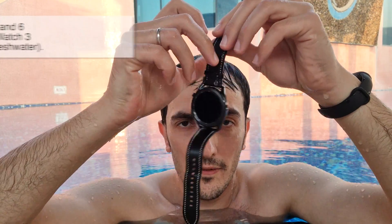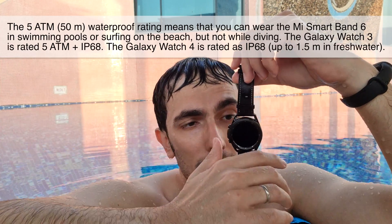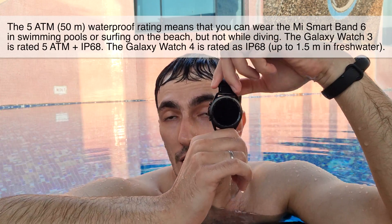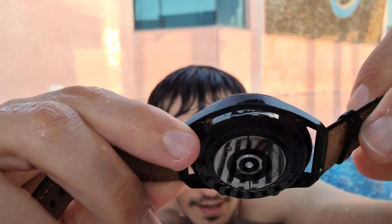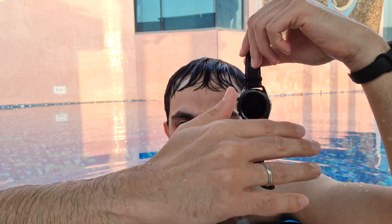It mentioned how many strokes, how many calories burned, along with other data. Now, if you compare this with more high-end fitness trackers or watches like the Galaxy Watch or the Apple Watch, in my humble opinion, I think that the Mi Band 6 is more durable, especially underwater, because it doesn't have speakers like this thing does. You can see the Galaxy Watch has speakers, and although there's a function on this watch to push out the water, if you use it underwater, I don't think it's going to be as durable as this.